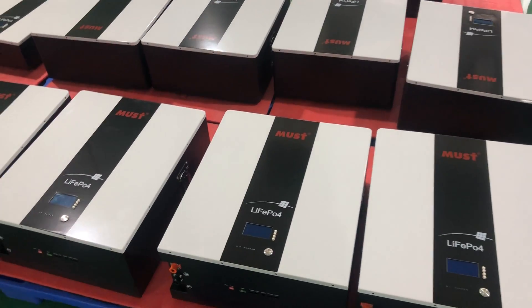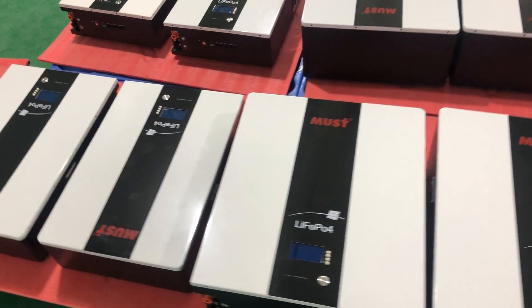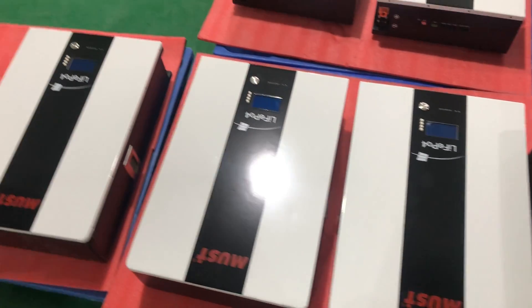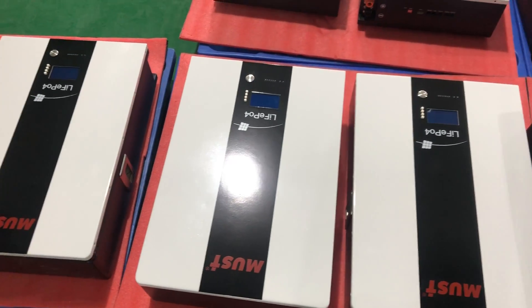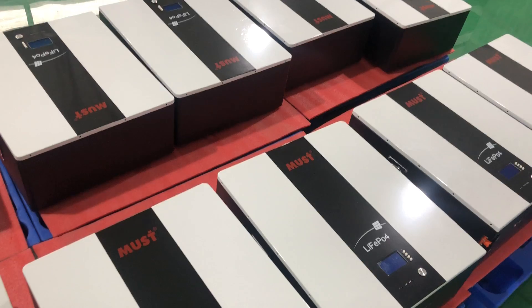Hello, we would like to introduce our wall-mounted lithium battery. You can see there are two different sizes: this smaller one is for 50 amps up to 100 amps, and this big size is for 200 amps.